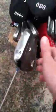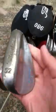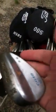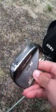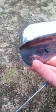I play three wedges: 52, 56, 60. My 52 is a Cleveland CG10 with a paint fill. My 56 is a Cleveland CG15, 14 degrees of bounce. My 52 has 6 or 8 degrees. And then my 60 is a Callaway X-Tour with 11 degrees.